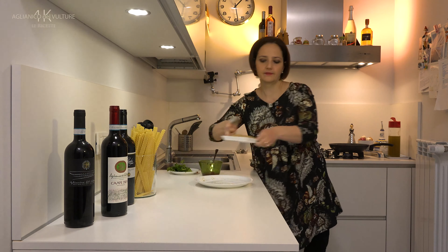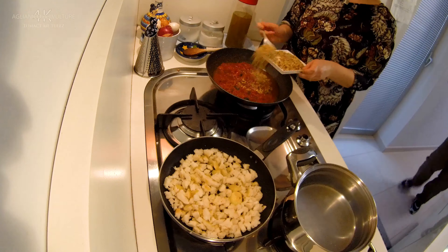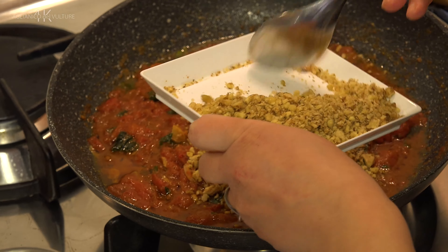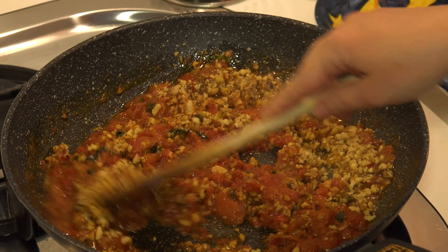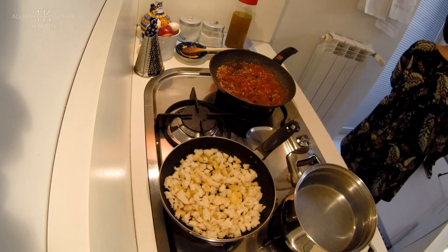Now we add a portion of walnuts to our sauce — exactly 50 grams — because the other half will be used to season the fried breadcrumbs. Since the anchovies are already salty, I recommend tasting the sauce; if you want, you can add a pinch of salt together with the walnuts.